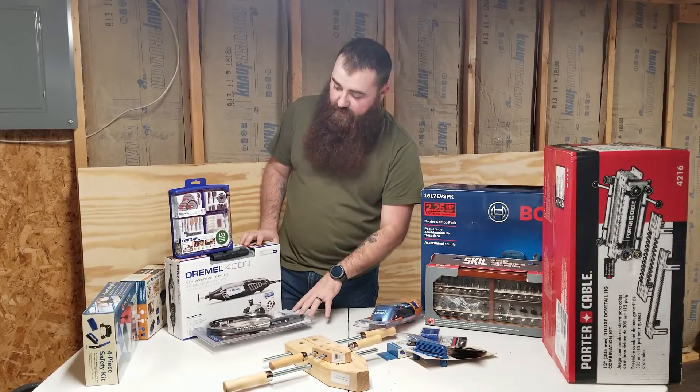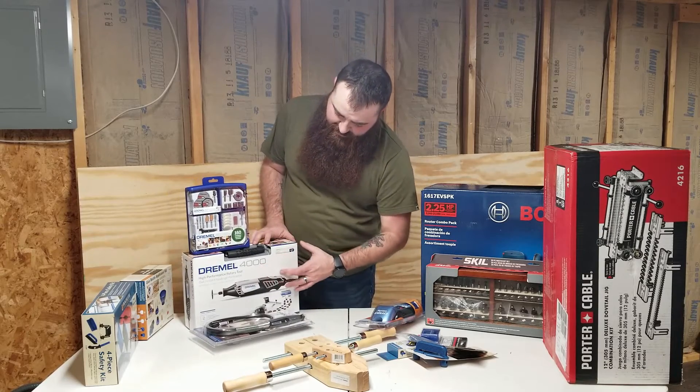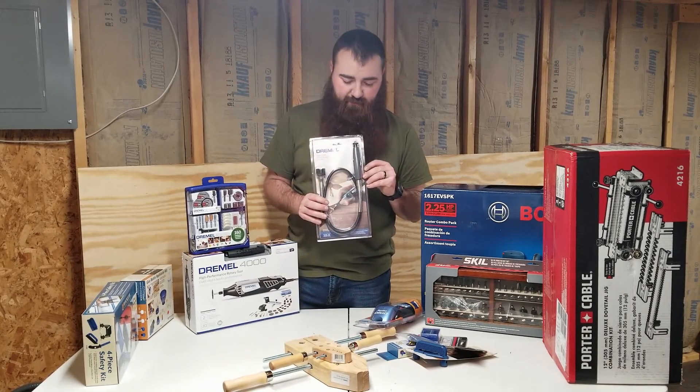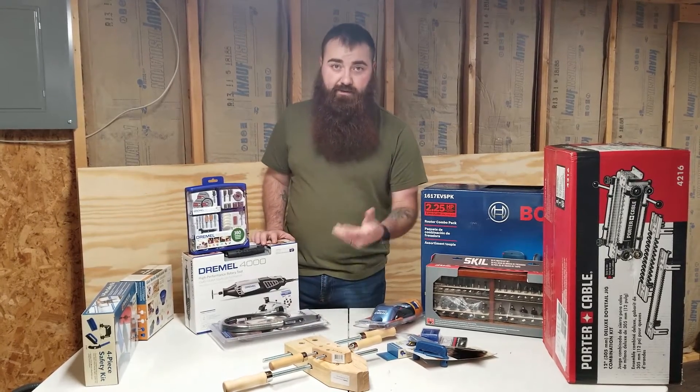I picked up this Dremel kit during a Black Friday sale — the Dremel 4000, a 160-piece Dremel set, and a flex shaft for the Dremel. I got all three for $70 on Amazon.